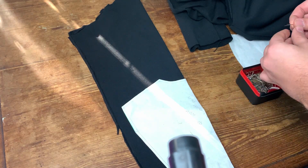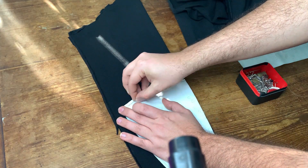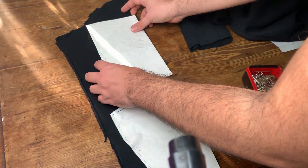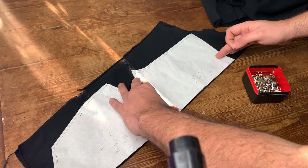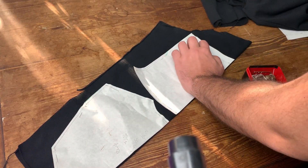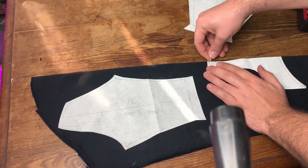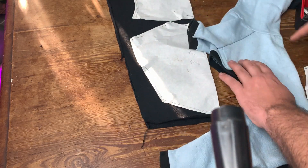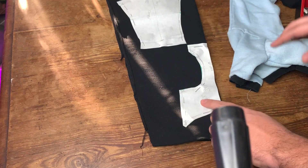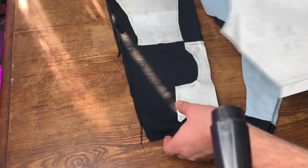I'm placing the pattern pieces on the fabric and pinning them all around. You can sort of see what the different pieces are - these are the collar and the back, then we have the front leg, the little piece in the middle, and then we have the back leg. The back leg is the biggest piece and we're going to cut that.